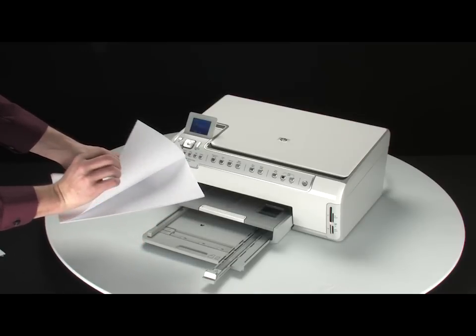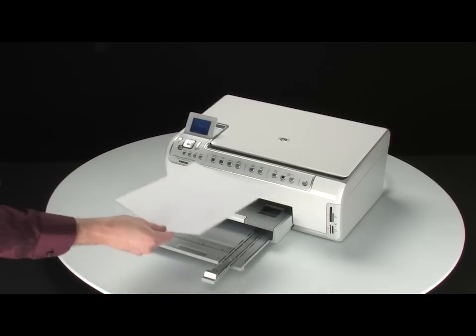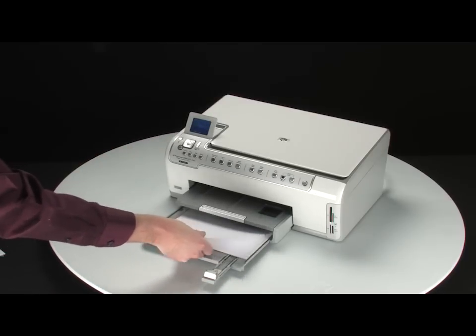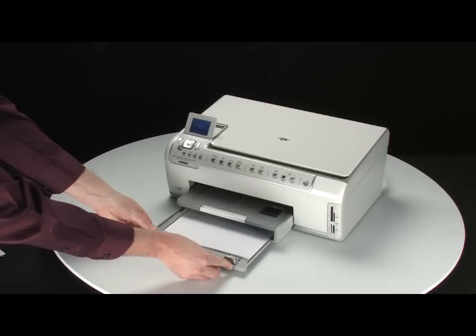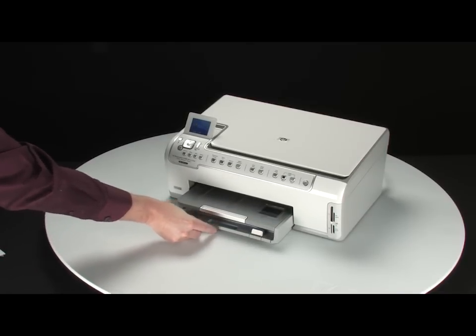Make sure all the paper is the same size and type, then tap it on a flat surface to get the edges perfectly aligned. Load the paper into the input tray until it stops. Slide the paper width guide inward until it stops at the edge of the paper. Do not push the guide in so tightly that it starts to bend the paper.